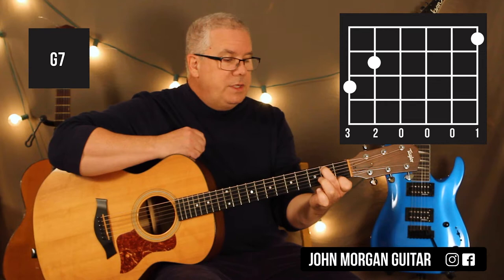Then a G7. You can leave your first finger down where it is: first string first fret. And take this guy — fifth string second, sixth string third. That's my G7 chord.